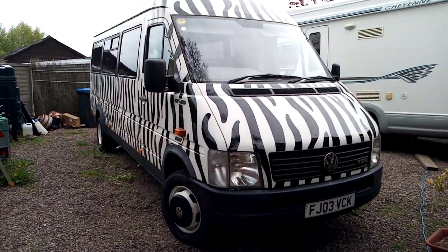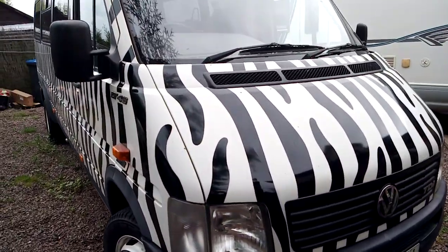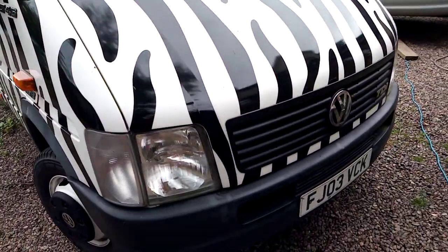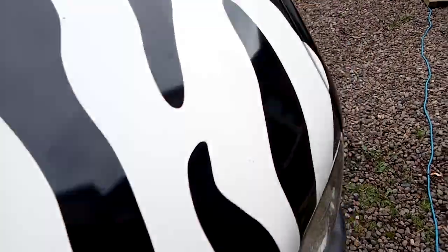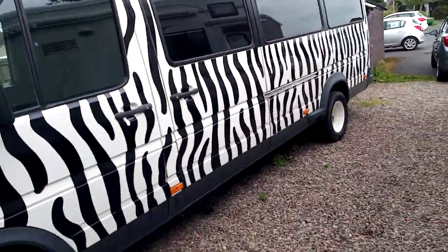Welcome to Clarence - this is my camper van which is up for sale. I've had him for four years, built in 2017 from a minibus. Let's go inside, walk around.